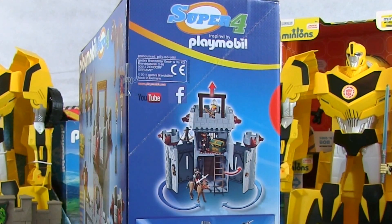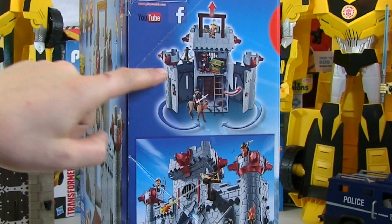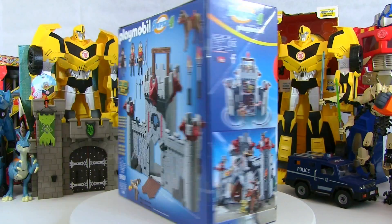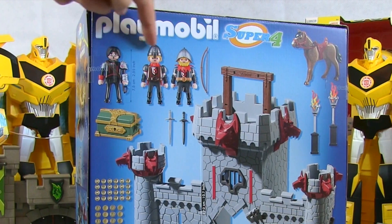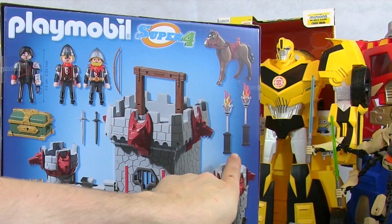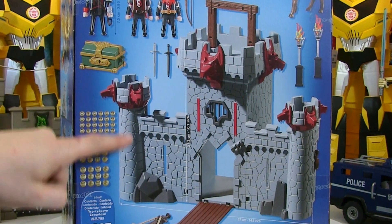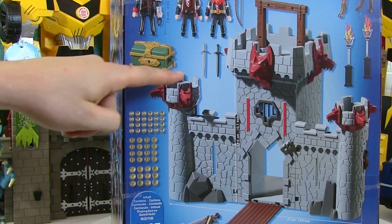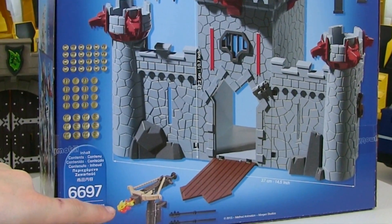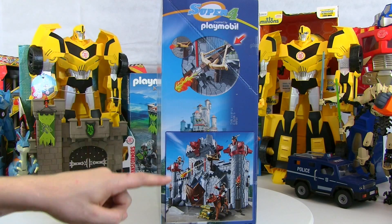Shall we have a look at the side? It shows you how to unpack it — these side bits unfold and the handle pops out the top. There's another picture of the set set up, and there's the back of it. We've got three characters, a horse, some fire lanterns, the castle, a treasure box, some swords, loads of coins, and a crossbow with a flaming arrow by the looks of it, plus a drawbridge and things.